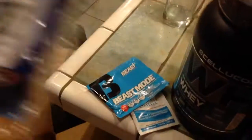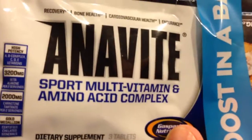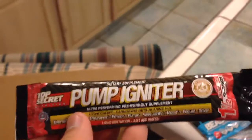For some reason I also got a free bag of random samples — Boost in the Bag. Inside I got some ANIvite sport multivitamin, an amino acid complex, and Top Secret Pump Igniter — another pre-workout. I'm not going to use any of this pre-workout stuff.